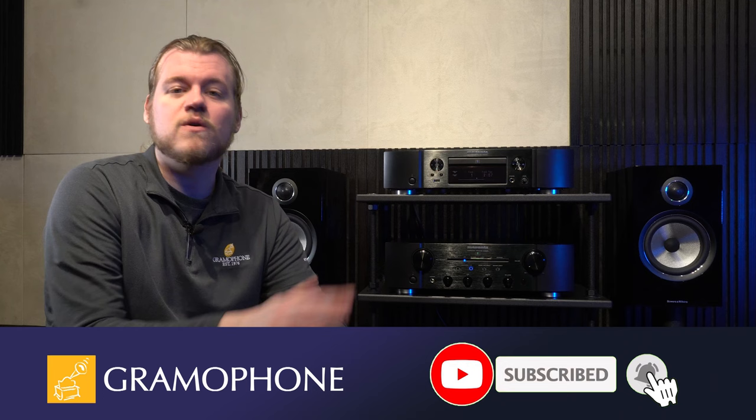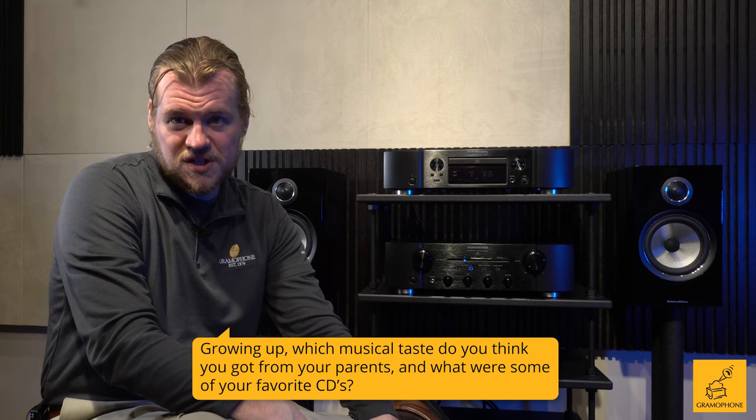Before I tell you more about why, don't forget to subscribe to the channel, click the bell icon so you won't miss out on notifications. And the question of the day: growing up, which musical taste do you think you got from your parents, and what were some of your favorite CDs?